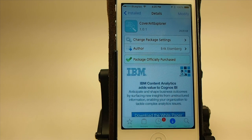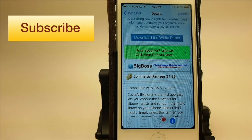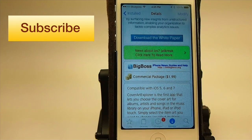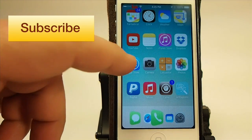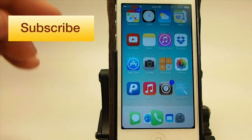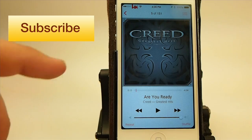Hey YouTube, it's Mitch at iPhoneCaptain and today we're going to be looking at Cover Art Explorer. This is available in the Big Boss Repo for $1.99. What this will allow you to do is add album art to any albums that do not have album art, or you may want to change some album art — that's going to be totally left up to you.